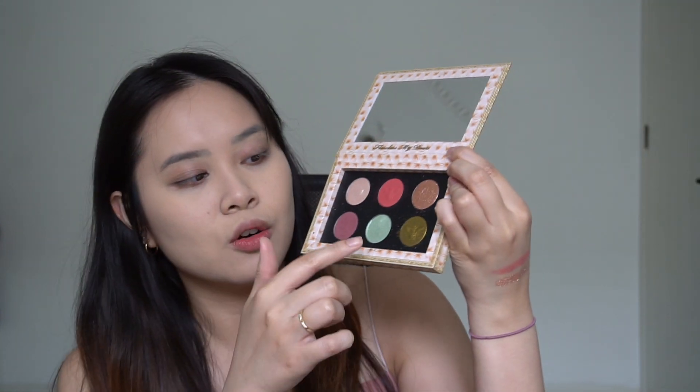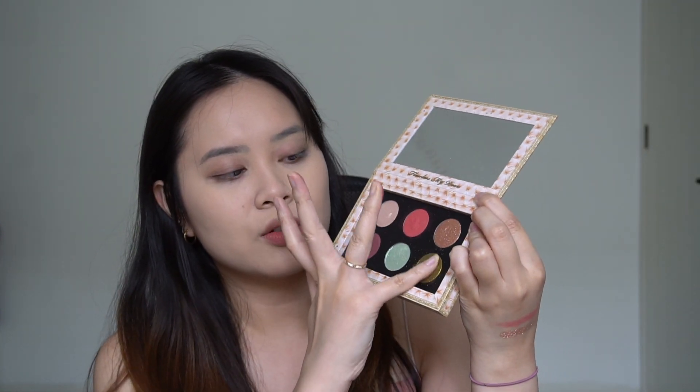I'm also going to use the gold. What I like about this gold is that it's not very yellowy — it actually has a little bit of black in the pigment. So it doesn't make me look very yellow when I wear it. I've tried wearing gold before and sometimes it makes me look very yellow, but because of the black inside, it gives kind of a smoky eye look which I really love.